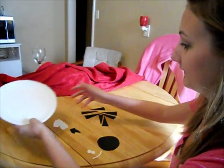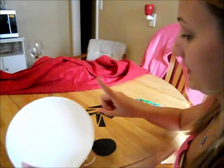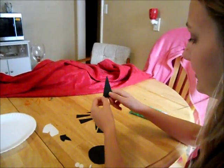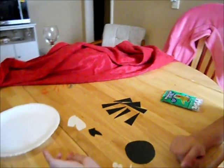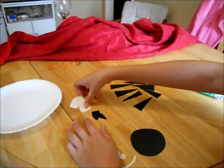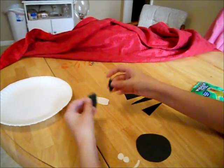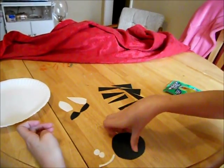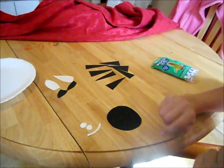In order to make a zebra, you're going to need some materials. First, you're going to need one paper plate. Next, you're going to need six triangles. And then for the ears, you're going to need two white pieces and two black pieces. For the nose, you'll need one big circle and then three little white pieces.